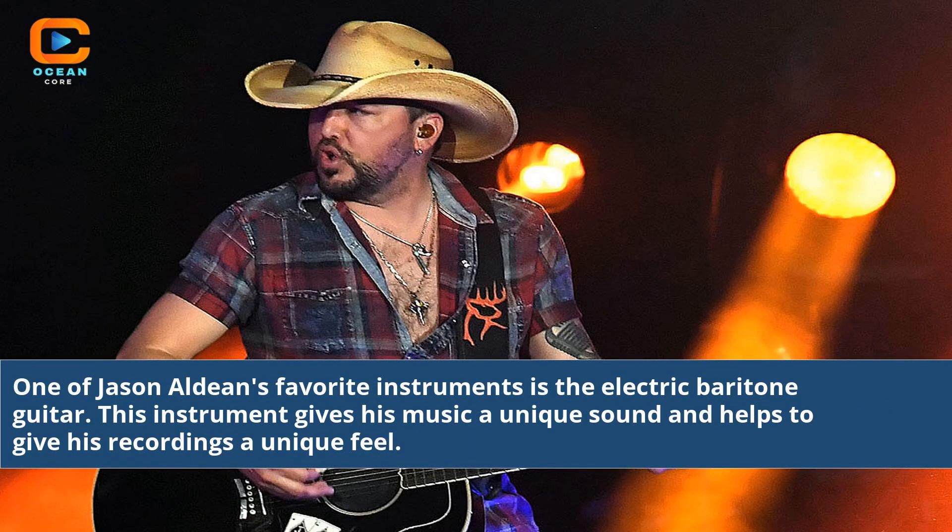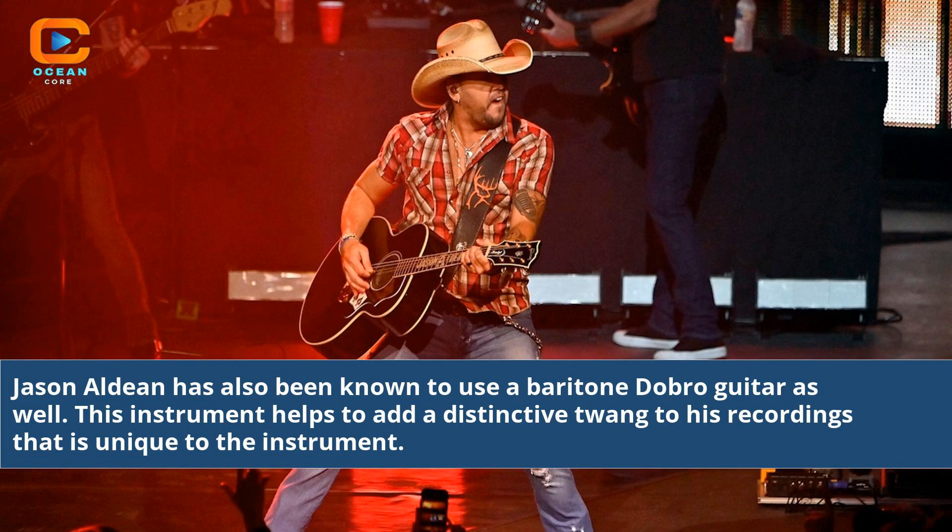One of Jason Aldean's favorite instruments is the electric baritone guitar. This instrument gives his music a unique sound and helps to give his recordings a unique feel. Jason Aldean has also been known to use a baritone dobro guitar, which helps to add a distinctive twang to his recordings that is unique to the instrument.